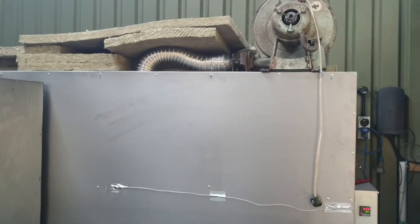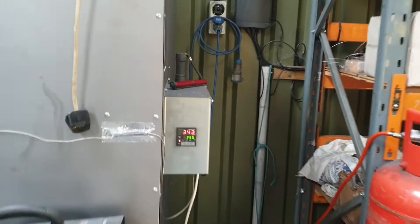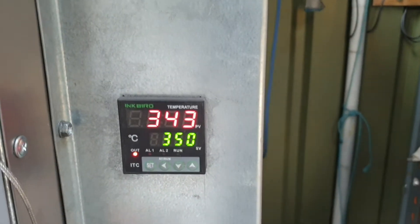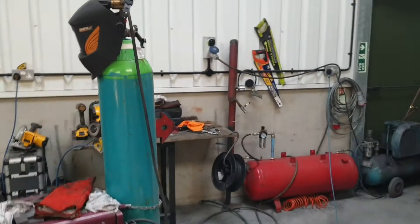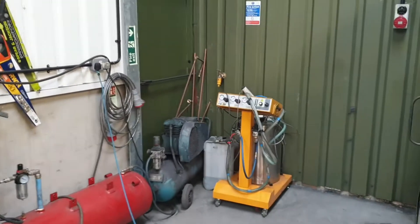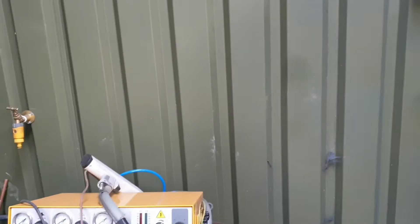As you know, this is the powder coat oven with the air recycler and things like that. I just want to show you this. What I'm attempting to do is to burn off some powder coat in this oven, just to see if we can. It should be good — we don't know, we'll soon find out.